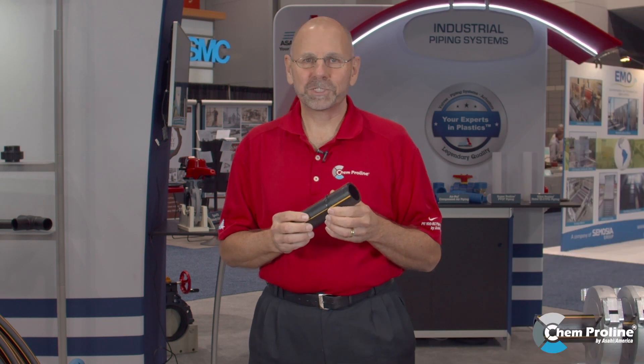If you're looking to fabricate or looking for prefabricated spools, Asahi America has the capability of doing manifolds, pans, and vessels. We can prefab a system to where we could take 150 field welds and bring it down to 25 field welds. For more information regarding ChemProLine and Asahi America's other products, you can go to our website at www.asahi-america.com.